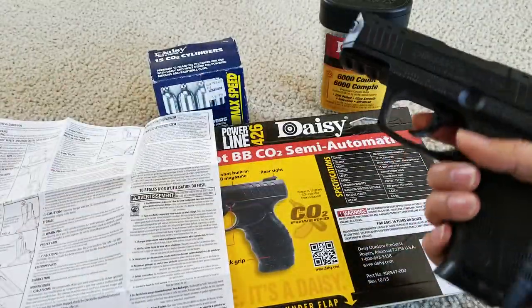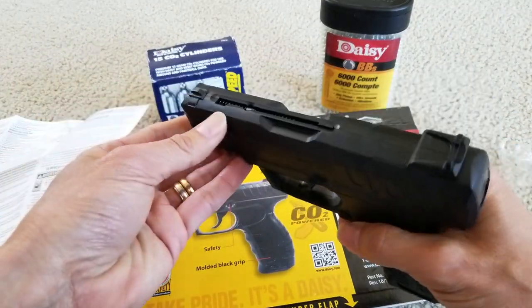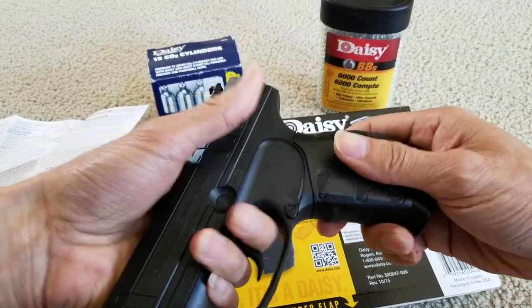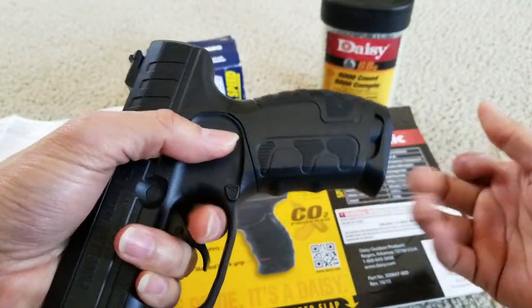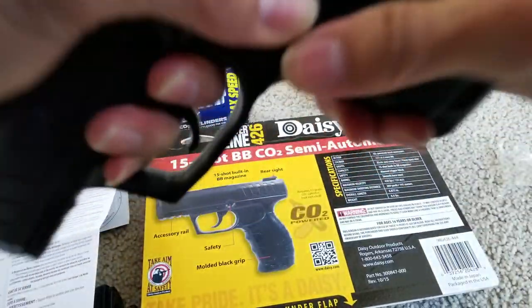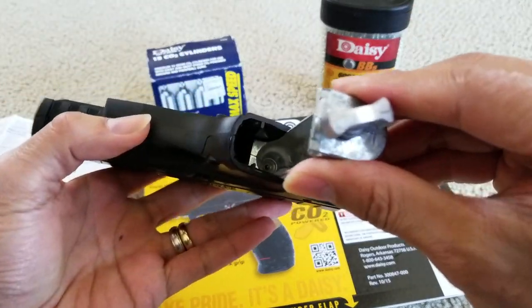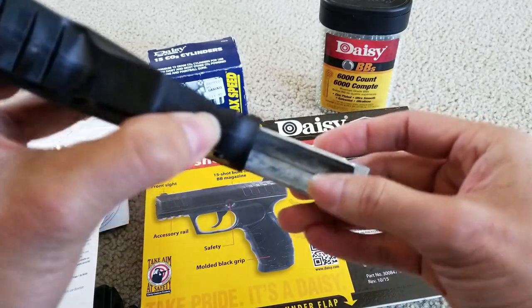So here I finally figured out how to take out the grip and load the BBs. In order to take this out, make sure you put it on the safety lock. All you do is just hold the gun however you want and get a good grip, then just pull out the grip. As you can see, this part is like aluminum. And here is your CO2 compartment where you're going to put the CO2 in.